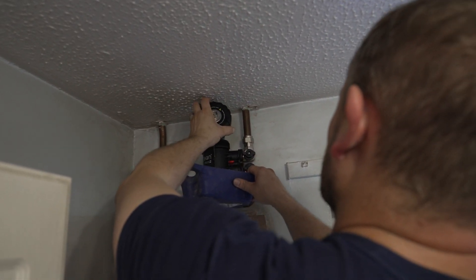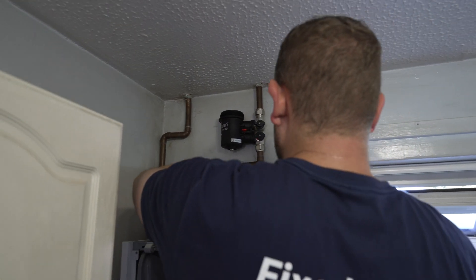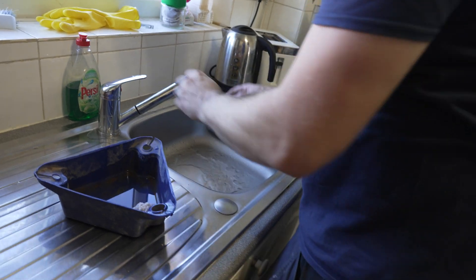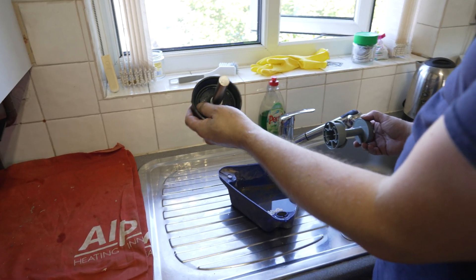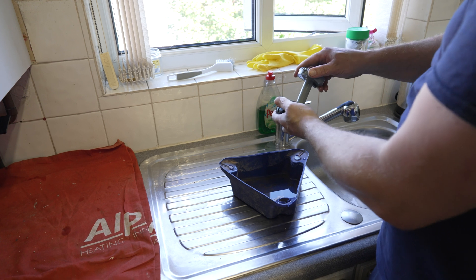We get that out nice and easy. Installers and friends today — give it a little clean. Easy. Take the magnets off, take that back. They come with a little rubber washer — sometimes they need replacing. I think we're on one or two years servicing so we should be fine. That goes back on.